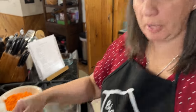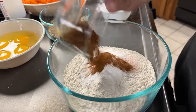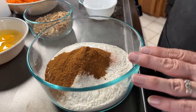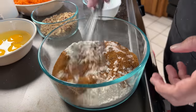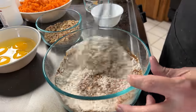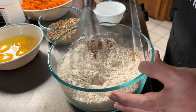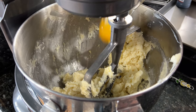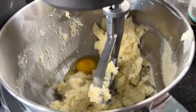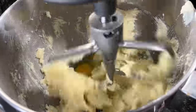Now we're going to take our salt, baking soda, and cinnamon and mix that into our flour. Then we will alternate adding the flour and the eggs to the butter. I'm going to add one egg at a time, incorporate that, and then add some flour.